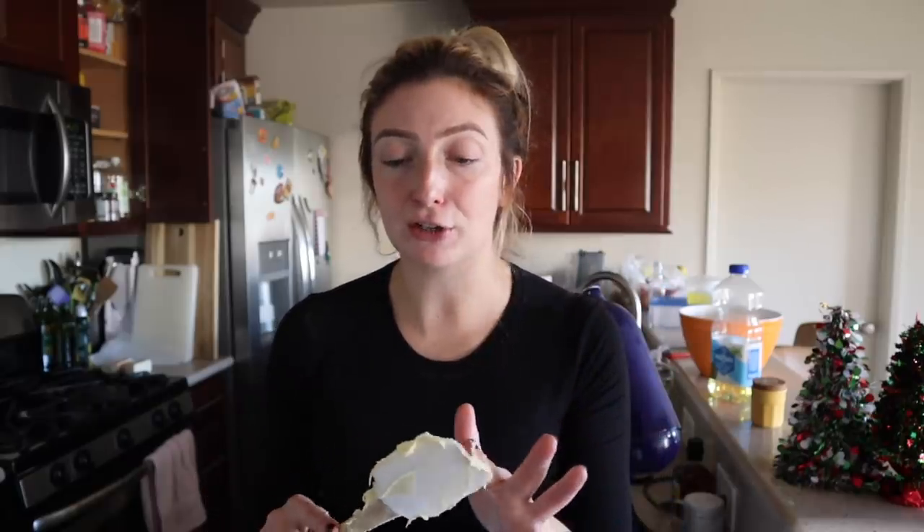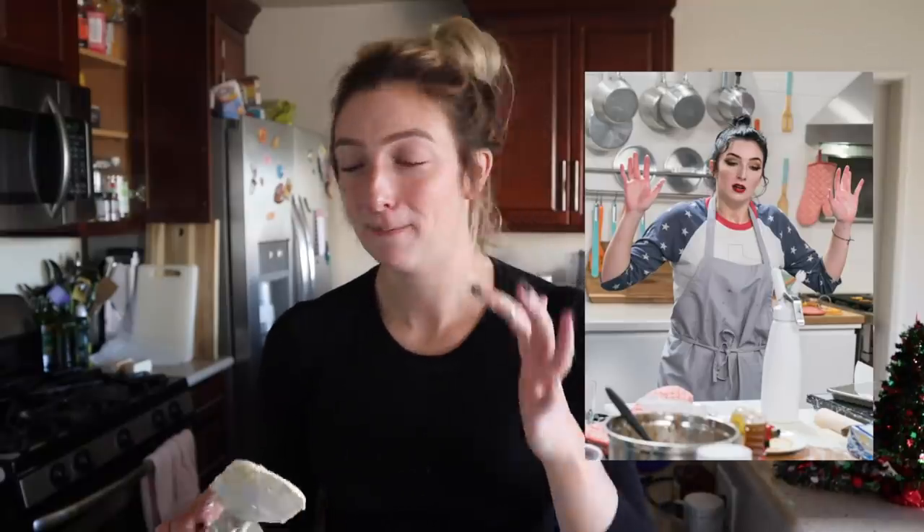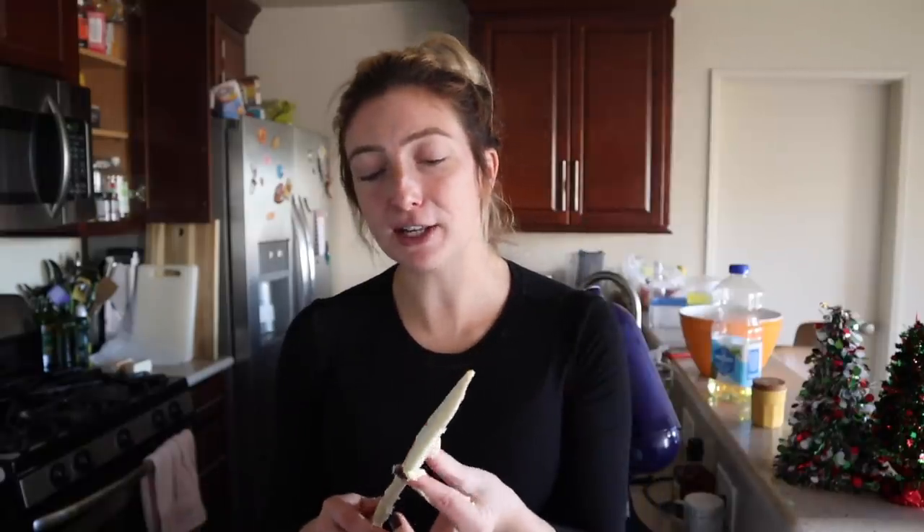The reason everybody knows not to eat batter is that eggs can carry salmonella. But you also shouldn't eat raw flour — raw flour can carry E. coli. That's why if you ever see edible cookie dough recipes, they'll tell you to cook the flour first. That's another reason you're not supposed to eat batter. I learned that when I was on a Snapchat competition cooking show called Chopped You. Spoiler alert — I did lose.